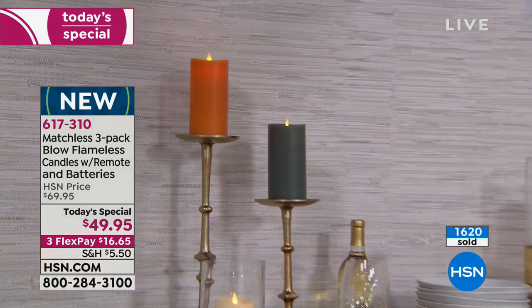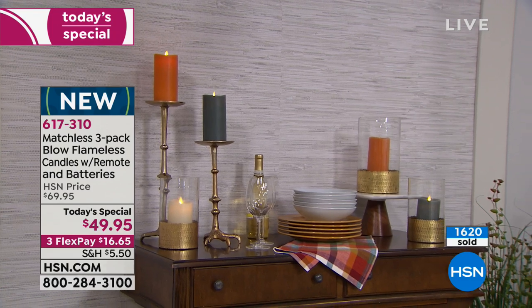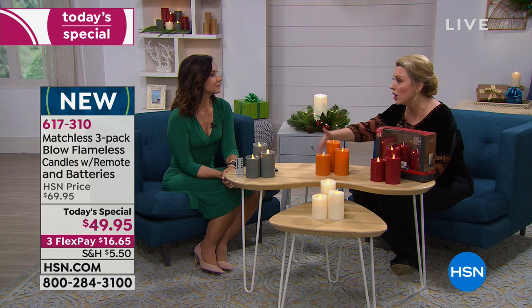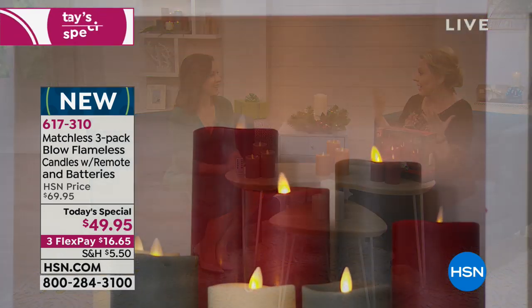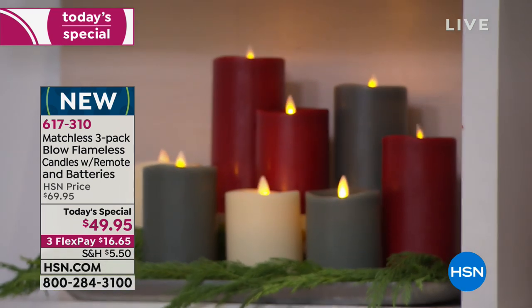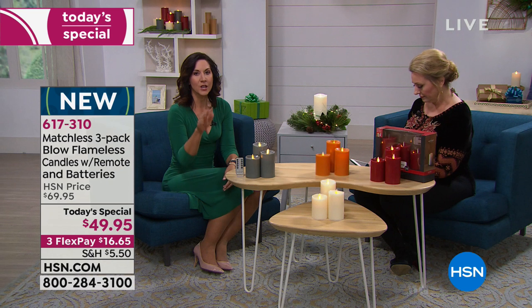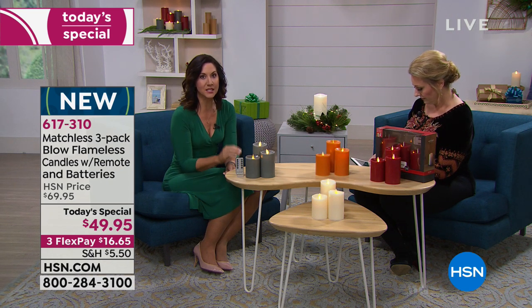These are great for gift giving and for decorating around the house where you don't have to worry about knocking them over or catching fire. You can decorate with garland or fake snow — you would never do that with a real flame. You can even put these in your fireplace in a beautiful configuration and have that beautiful scent that warms your home during the holidays.